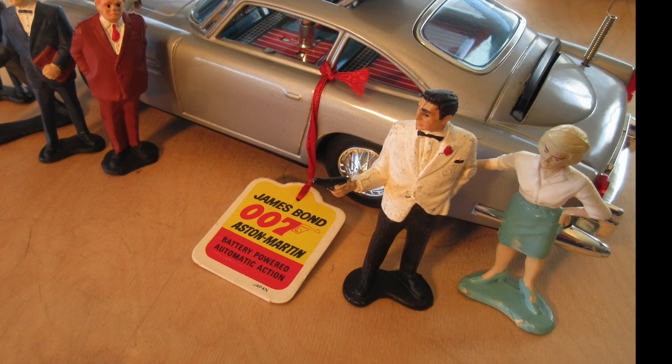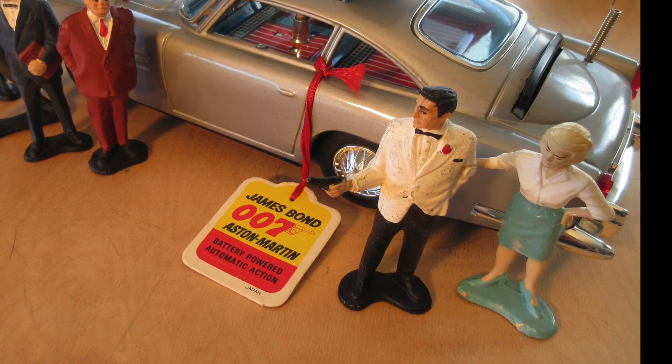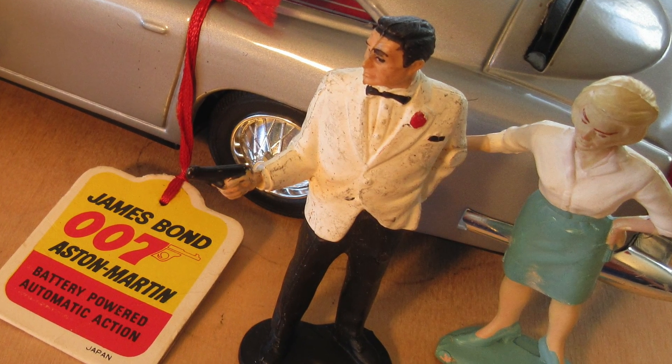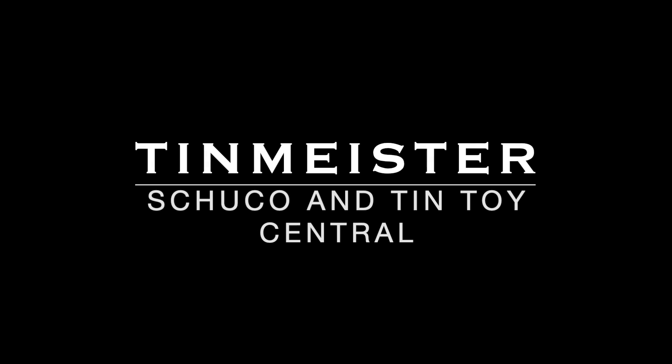So there's your James Bond car from Gilbert from 1965. There are your characters — James Bond, I think Miss Moneypenny, and some others — you need to tell me who those guys are in the comments below. Thank you for watching to the end of today's video — a little different, not a Shuko toy! Please give me a thumbs up if you enjoyed the video and consider subscribing. Good evening everyone.